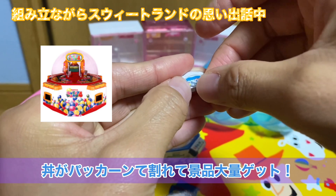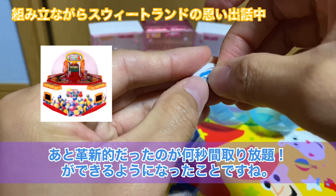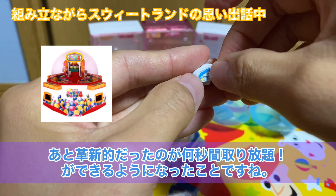進化したポイントとしては、私が感じた限りなんですけど、まずはドームがさらに高くなったっていうのと、あとはいろんな設定ができるようになりました。例えばおもり、今で言うおもりジャックポットシステムを導入したのがスイートランド4が始まりだったんですけど、オプションでおもりを落とすとどんぶりがパッカーンって割れて景品がもらえるようになったりとか。あと革新的だったのが30秒間すくい放題とか、そういうのができたのもスイートランド4だったんですよね。